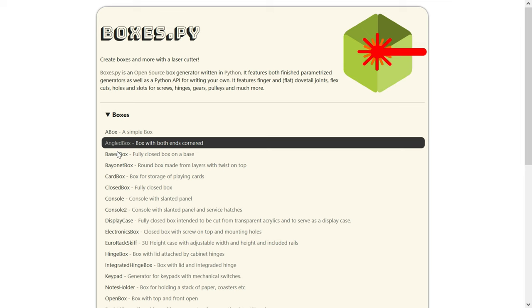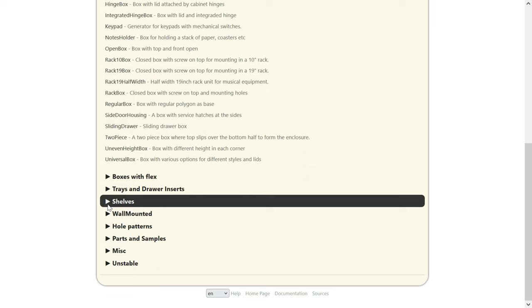To design the pencil case, I used a tool called boxes.py. It's a really cool website and I recommend checking it out. The tool is mostly for making boxes but you can find other nice things as well.